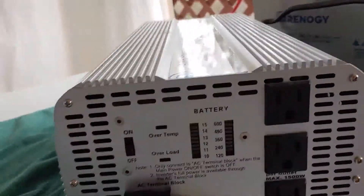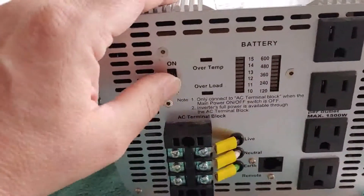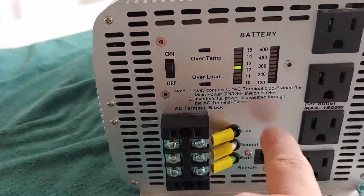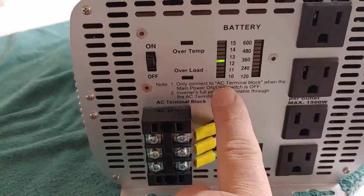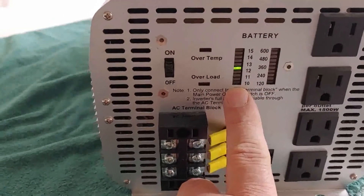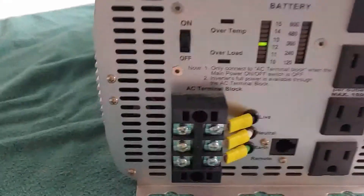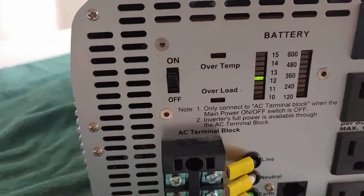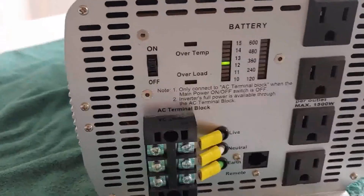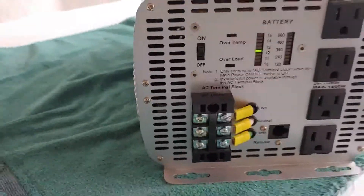Now that we have it all connected and turned to the on position, you can see the voltage indicator comes on on this bar graph. So we have 12, almost 13 on the bar graph. The inverter is now ready to go and it's ready for operation.